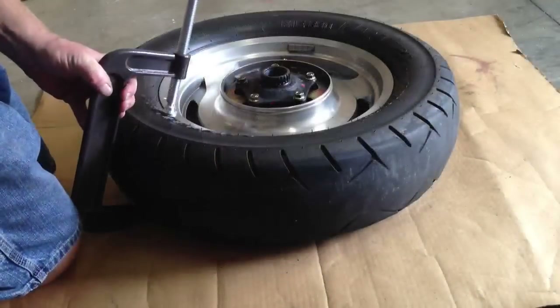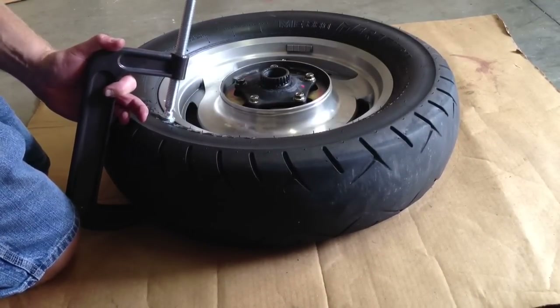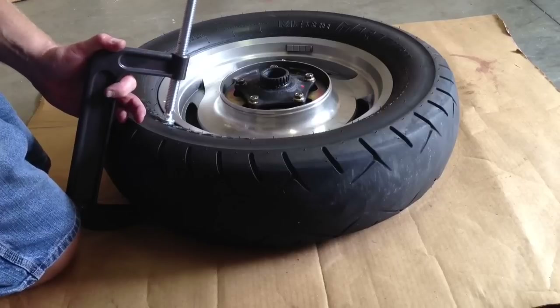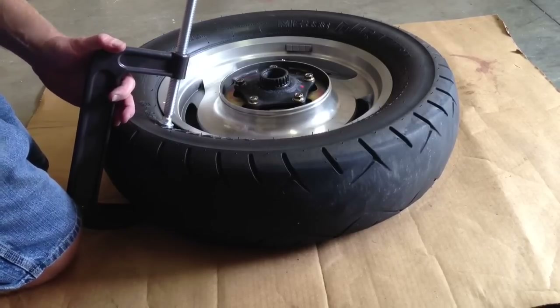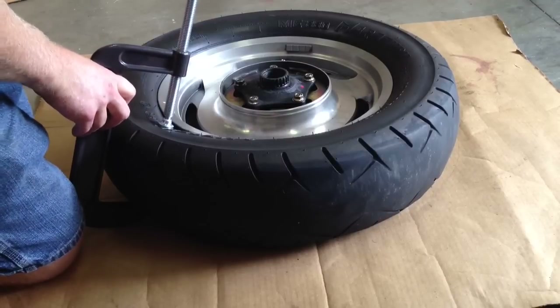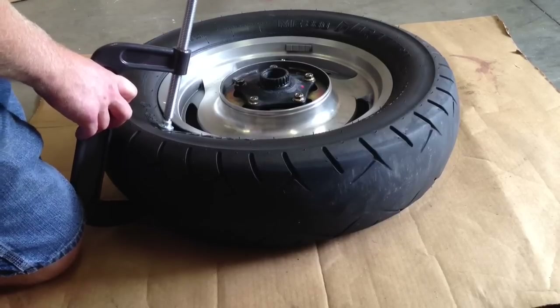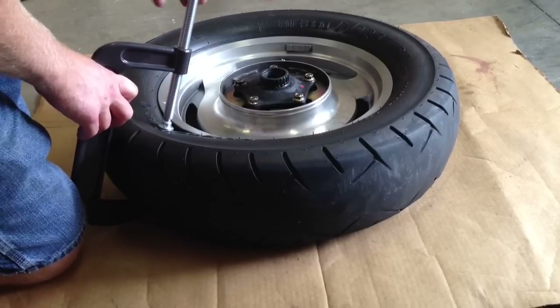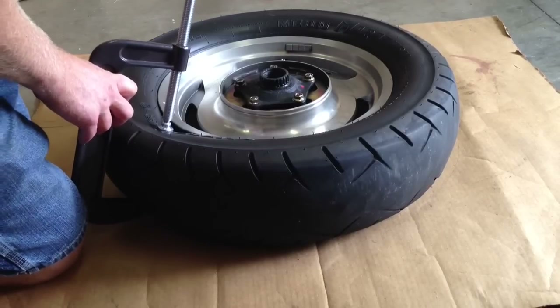Now that we have all the air out of the tire, the first thing we're going to do is break the bead. The bead is the area around the rim that holds the tire in place and makes it have a good seal. So to do this, I'm going to use a couple of C-clamps, and I'm going to clamp them real close to the edge of the rim and just keep tightening the C-clamps down until it pushes the tire up out of the bead of the rim.